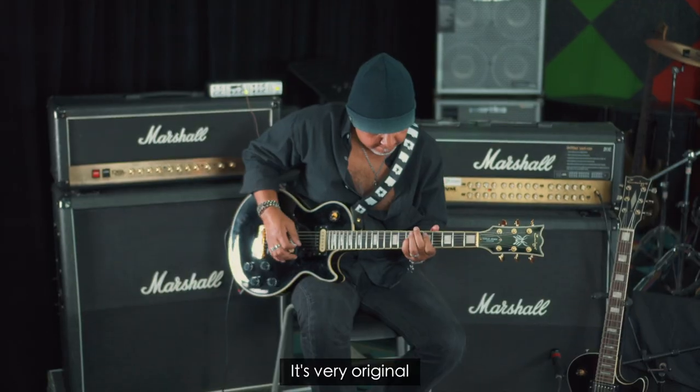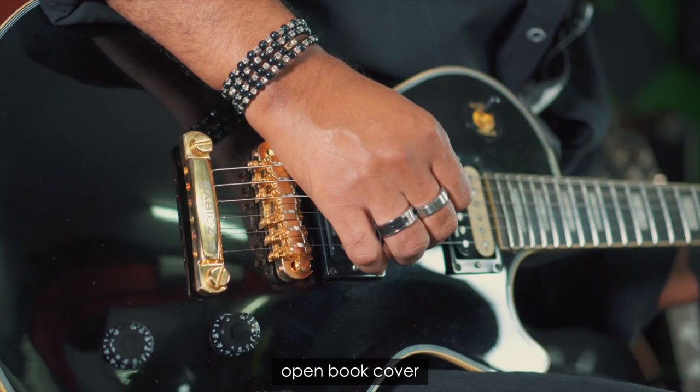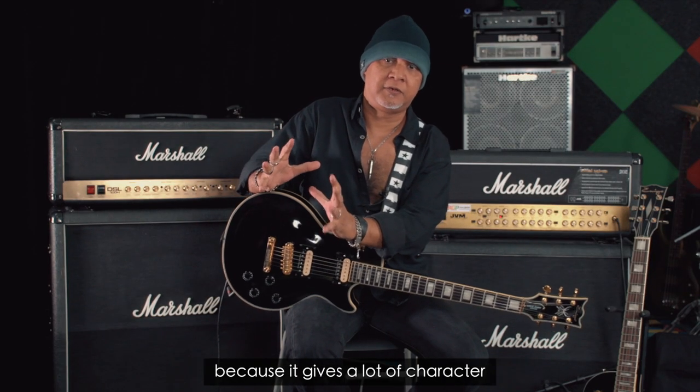It's very original. I thought I wanted to have the exact shape like a normal open book cover, but to me this is cooler — it's like a bat man. I mean, I favor more of Seymour Duncan, isn't it? Because it gives a lot of character.